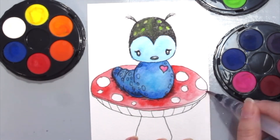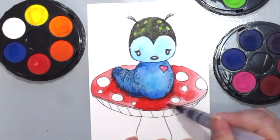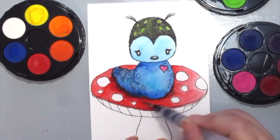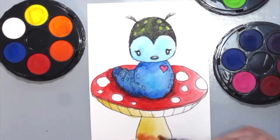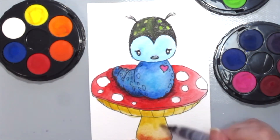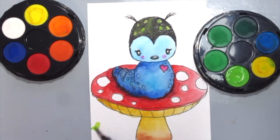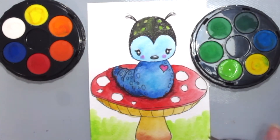For this card I'm using watercolor cardstock. All you need to do is add water where you want it to blend, and it blends easier and automatically without much struggle. So if you do struggle with blending, I would suggest using watercolor cardstock.